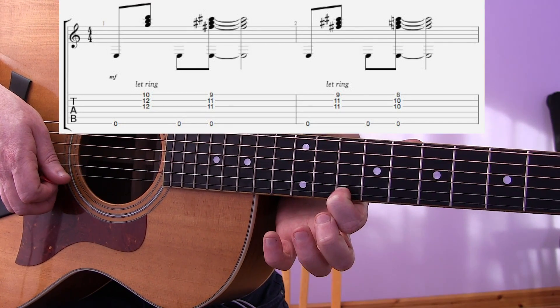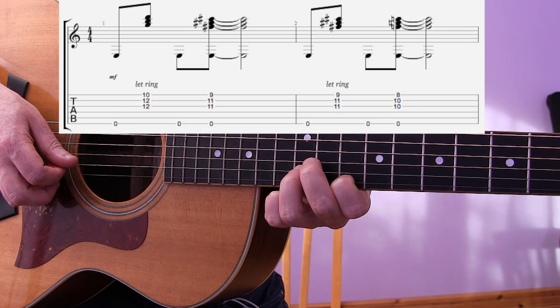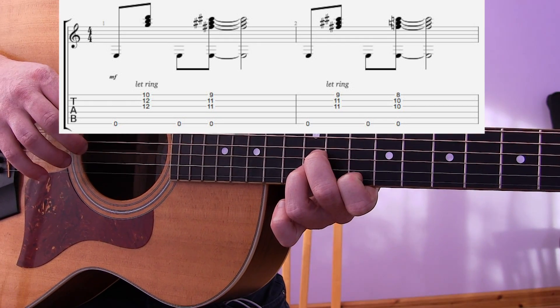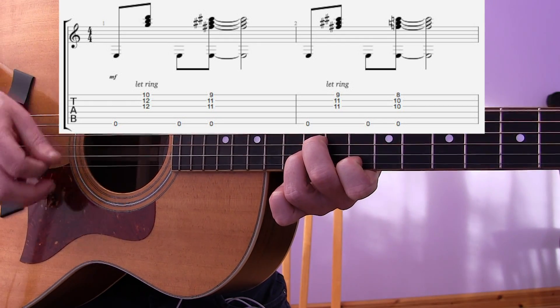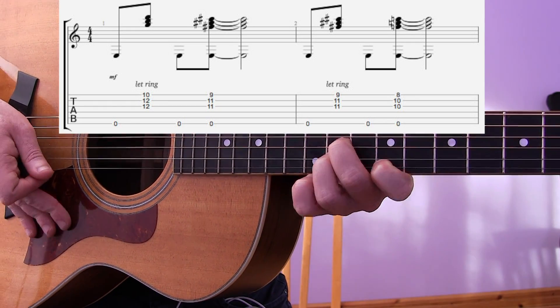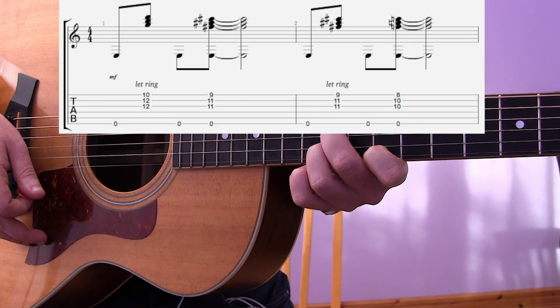You'll notice the shape here: we have the index finger on the 10th fret of the E string, then 12. I'm going to hit the top E string here and go: 1 & 2 & 3 4. I'll do that again — 1 & 2 & 3 4.